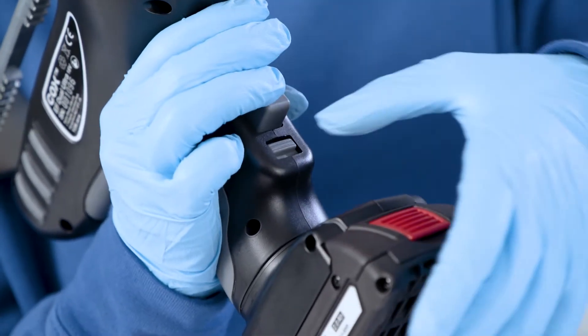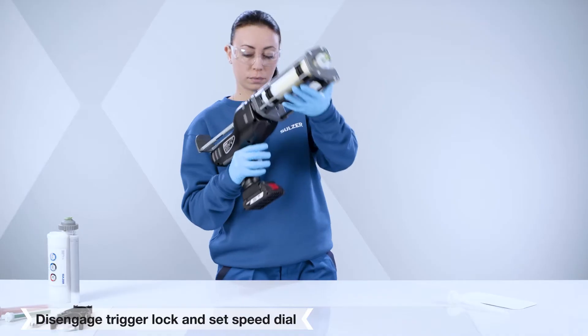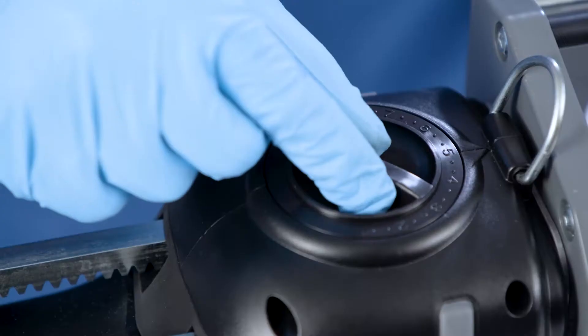This engages the plungers into the cartridge. Disengage the trigger lock and set the speed dial to a low output rate.